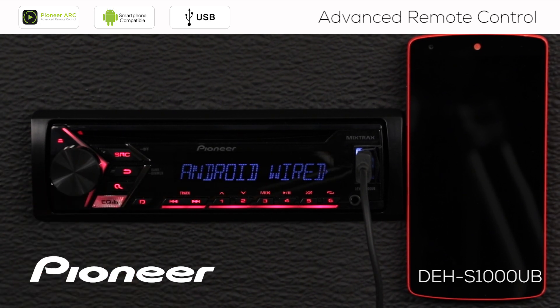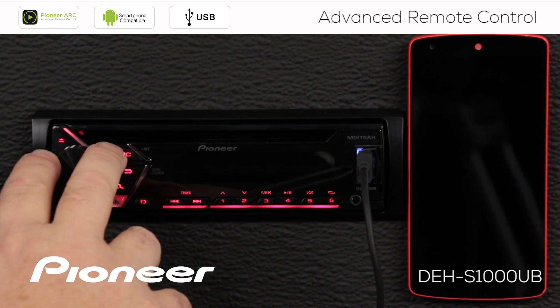We'll press enter again. Under Android wired, we want app control. Now the next setting says 'prompt the app and automatically start.' So when I plug in my Android phone, that should automatically start the app. If you don't want that to happen, you can change it here and switch that off so it won't automatically start the app.